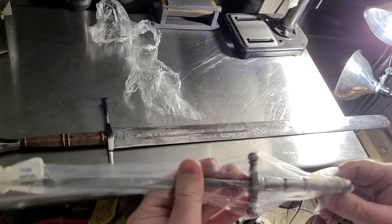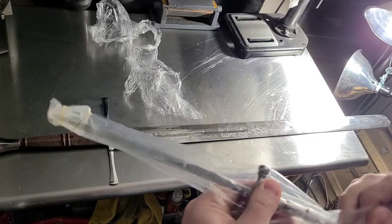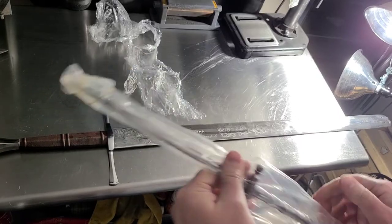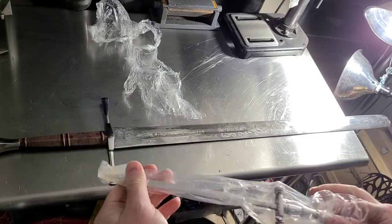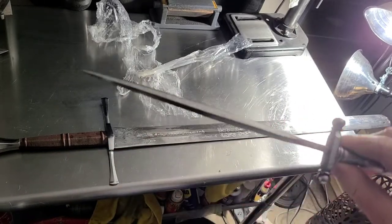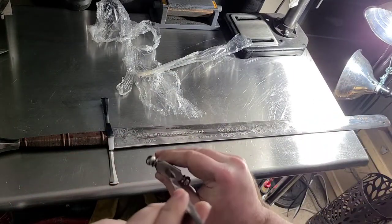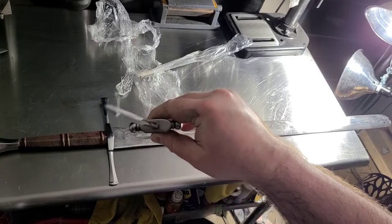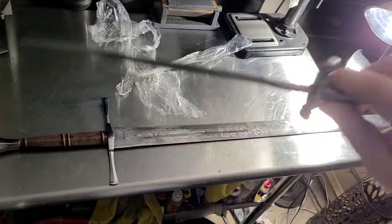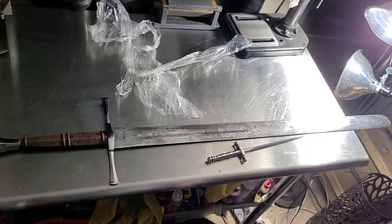Here is the little stiletto that I ordered with it. This was a freebie — there was a coupon for a free one with a purchase, so why not, I added it on there. It's a little itty bitty tiny thing — it's got this kind of triangular point — especially compared to the executioner sword.